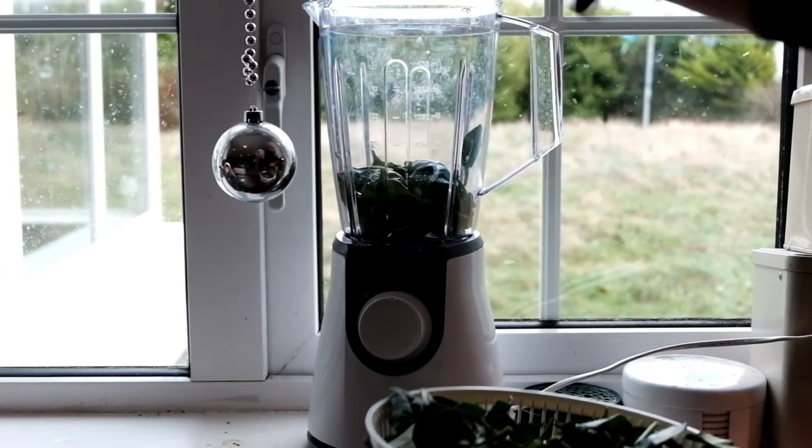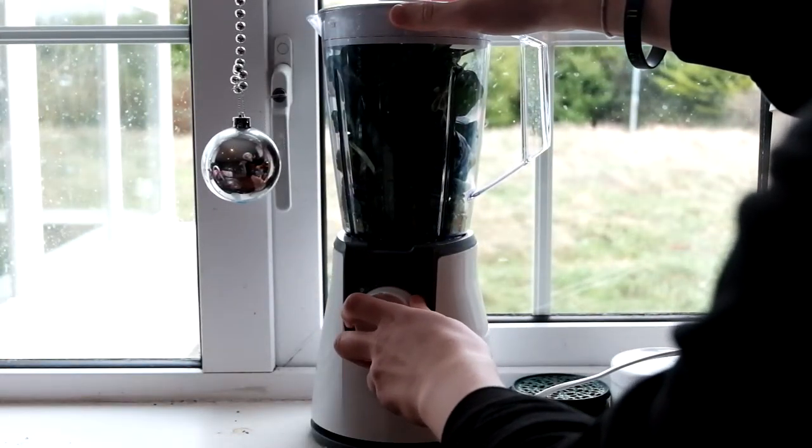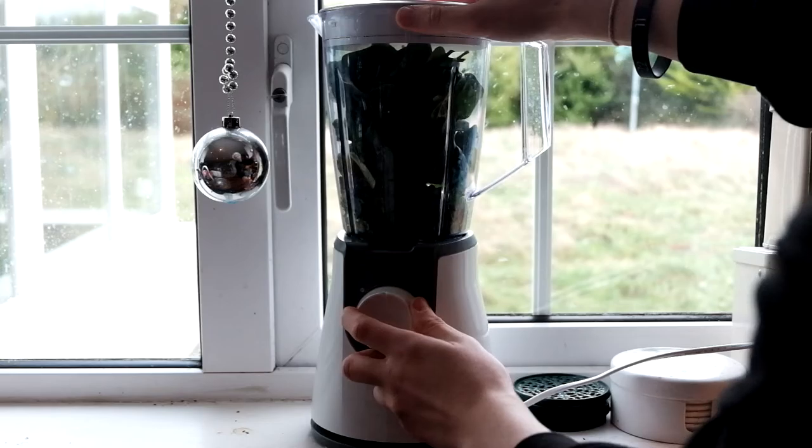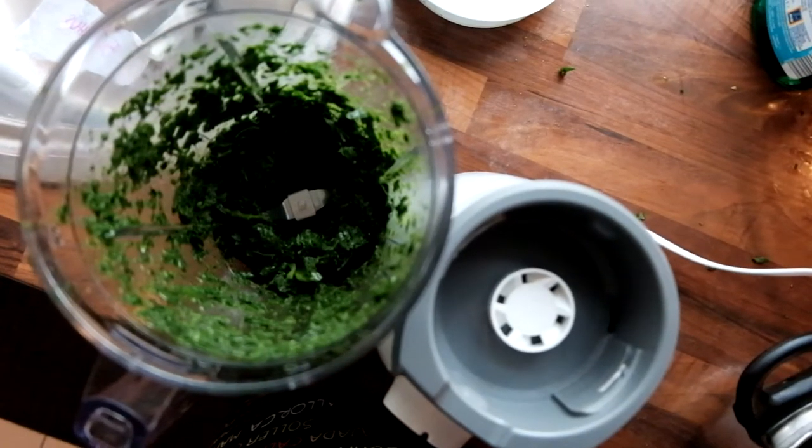Place the spinach little by little into the blender and blend. It should look something like this when it's finished. If your blender does struggle though, add a bit of the oil.